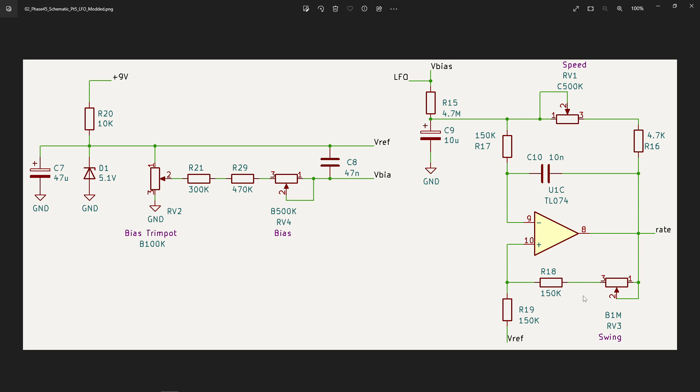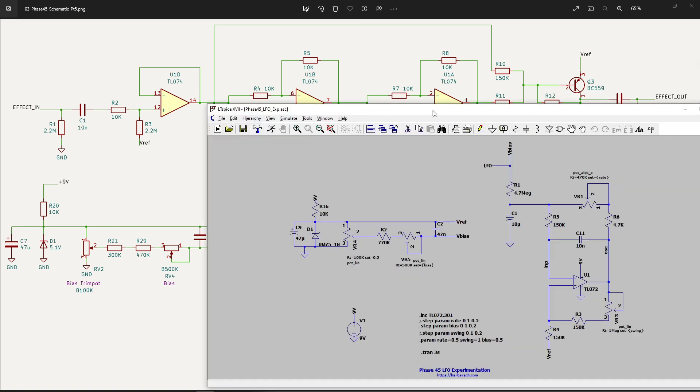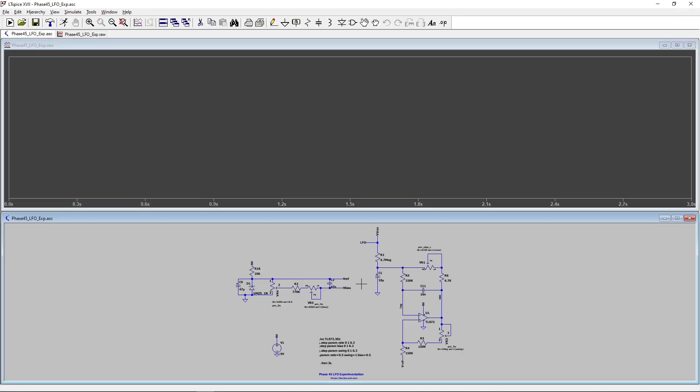Even though it is a subtle effect, the swing can be adjusted to make that motion better. This is the full diagram — it's quite a bit here. I deliberately did this with a TL074, which has four op-amps in it, so it'll be easier to complete this build later on. Just to give you an idea of what we're talking about — and this will be on the website so you can play with it yourself — if I sweep this bias here, let's see what we get.